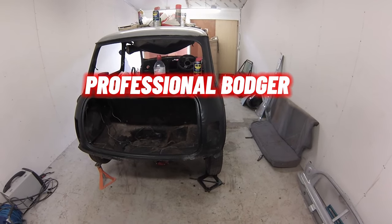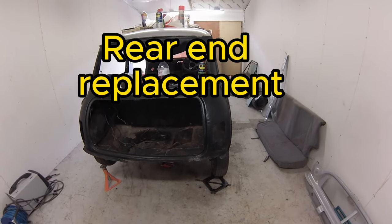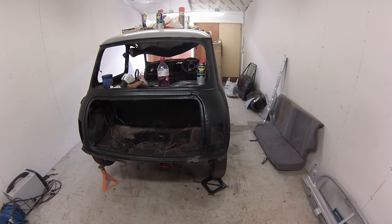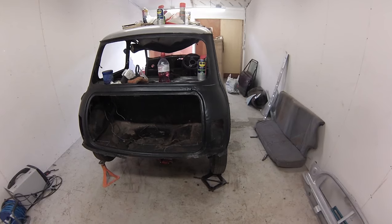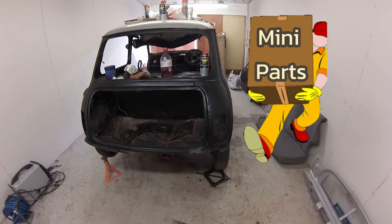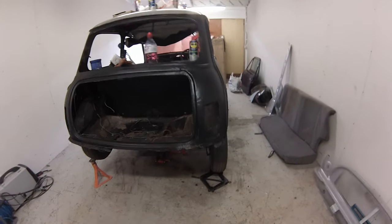Yo guys, it's The Professional Barger. Today's video is going to be a random one again because it always is. We're still waiting on my jacking point to turn up for the side of this sill — we've been waiting literally like a week and a half for that and it's still not turned up yet. Fast of force, bring me my goods. But until then, we're going to do some butt work.